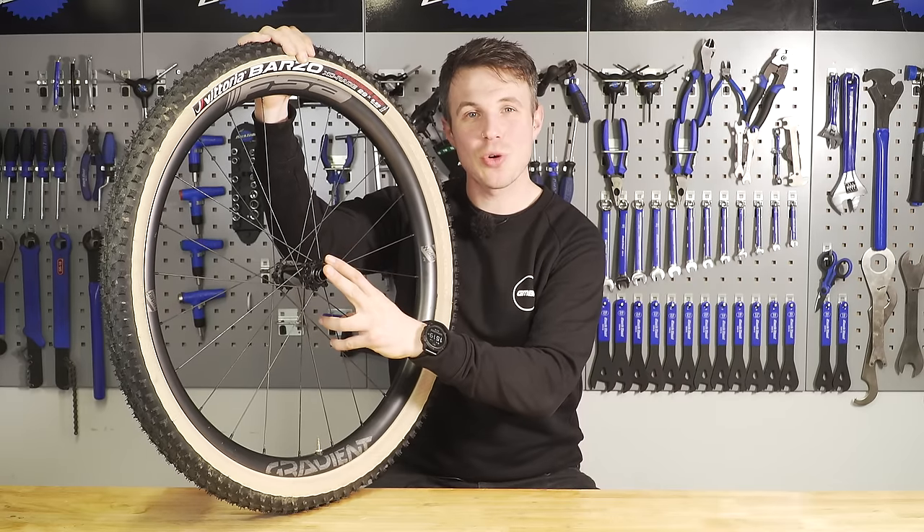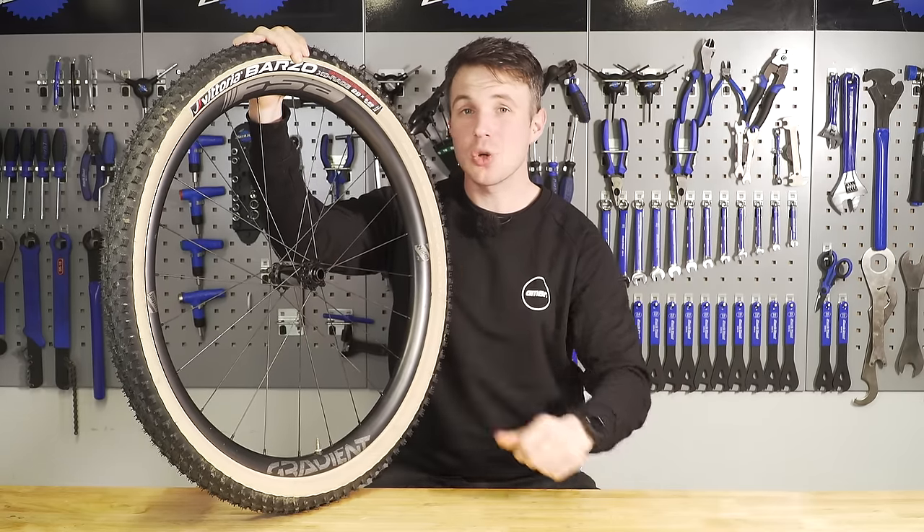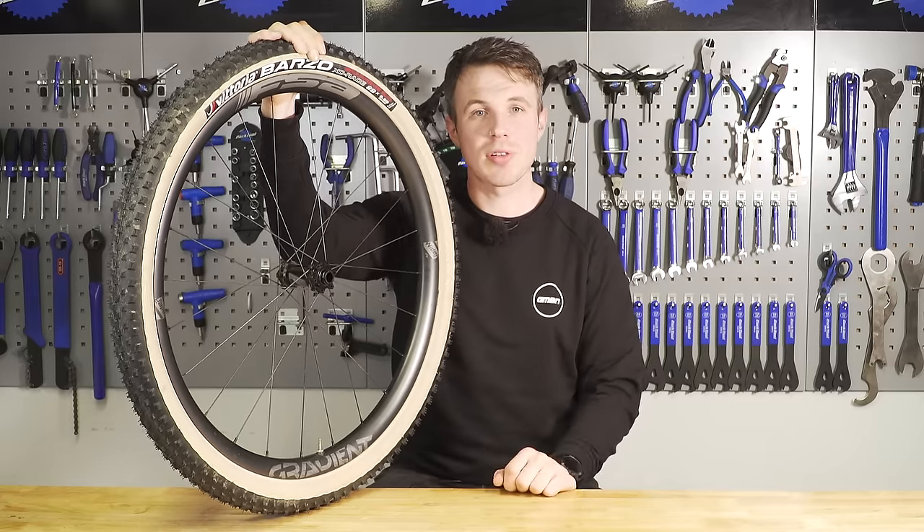Changing the sealed bearings in your front hub. It's actually a short, punchy job and shouldn't take very long to do. Let's go through it.